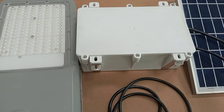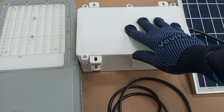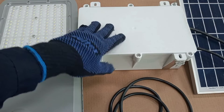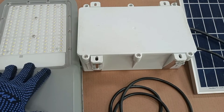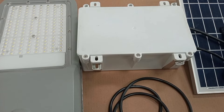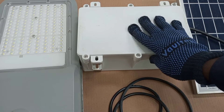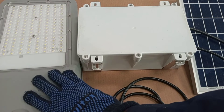So the components you are seeing here: we have a solar panel, then there is a battery bank which also includes a controller, and then we have the LED module. We can say that it is the battery bank that actually supplies power to the lamp, because at night the solar panel is not producing any electricity. So the relevance of the panel is to charge the battery bank, and then at night the battery bank discharges to power the lamp.